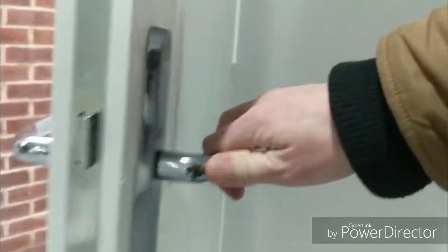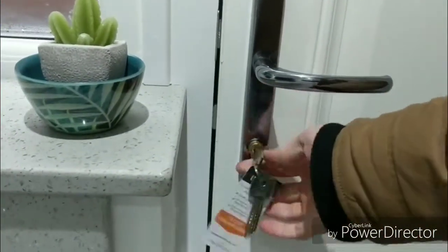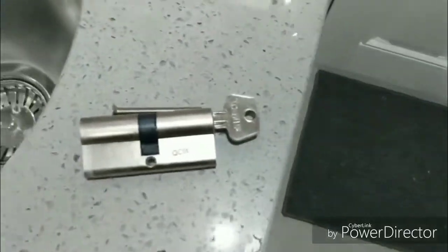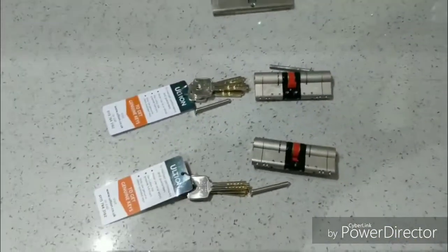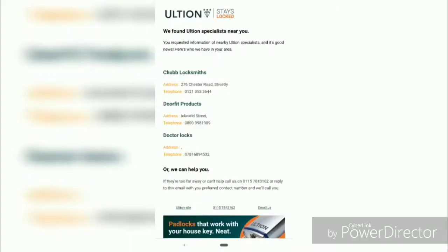And that's it — close the door, all works, no problems, job done. Much more secure. The back door now — instant peace of mind. You know they're not going to get in while you're asleep without making an absolute racket.